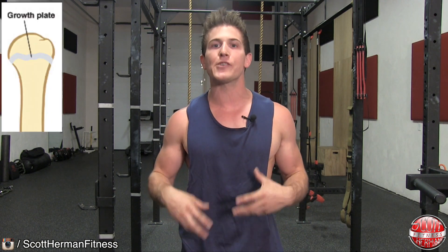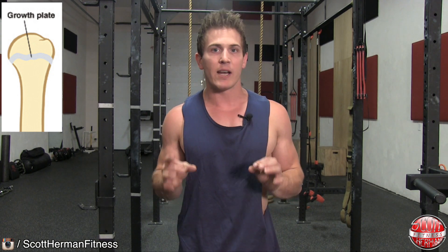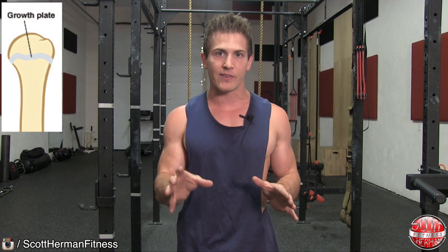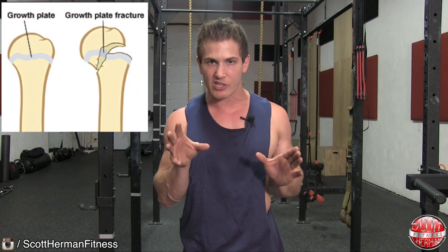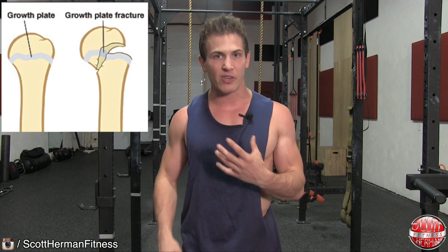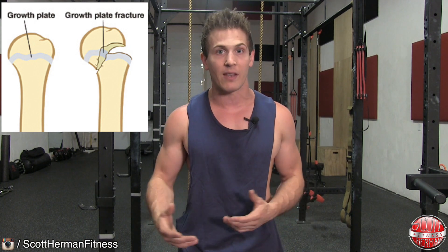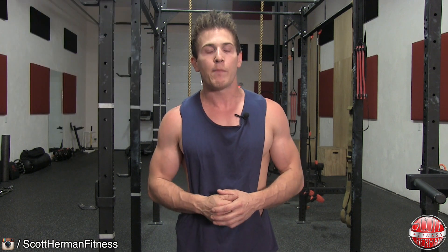Let's talk about growth plates. Your growth plates are located on the ends of your bones, and as you're growing up they're the last part of the bones to harden, so they're soft. It is possible to severely damage a growth plate and stunt the growth of a bone through a really severe injury — in some cases you can even have one limb longer than the other. But you stand more of a chance of damaging your growth plates by playing a high contact sport than you do weightlifting.